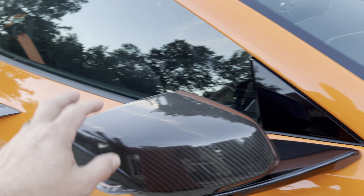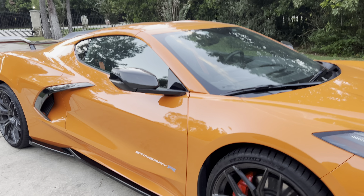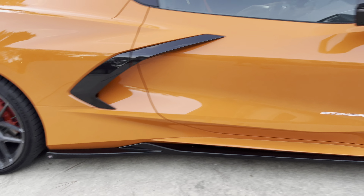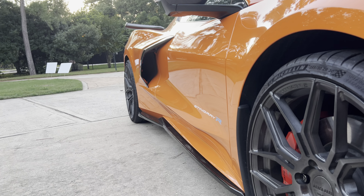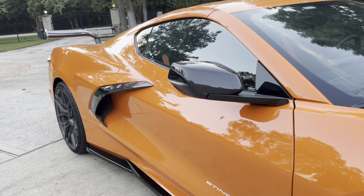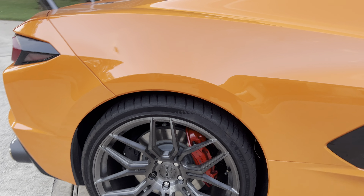The next upgrade was the carbon fiber cover for the rearview mirror — I think they look great, they add some black to the car which enhances the look. After that, I added Maxton Design side skirts. There was a design with a winglet in the back, but I didn't like that — I just wanted a sleek design. It curves back there to make it look real nice instead of a straight line all the way out back with a winglet.